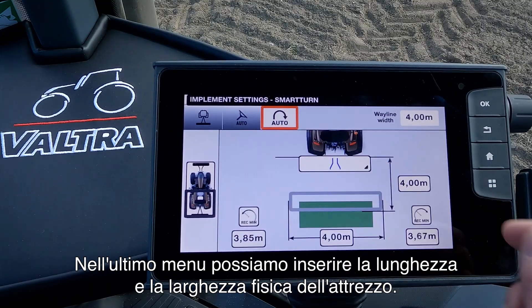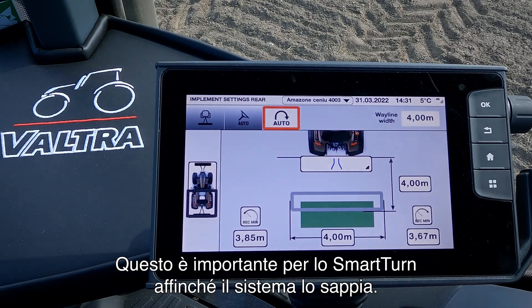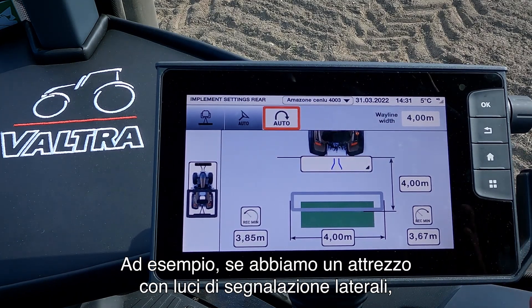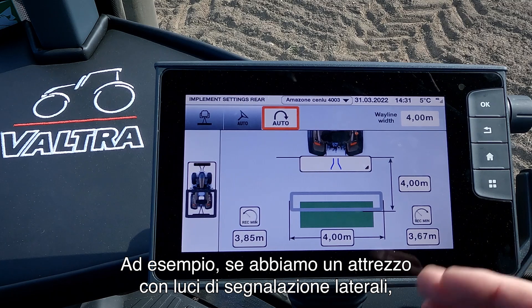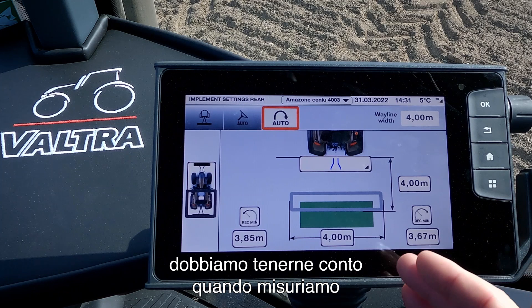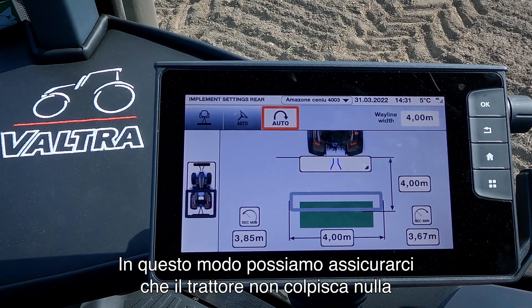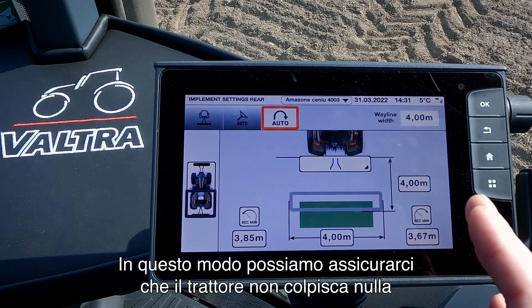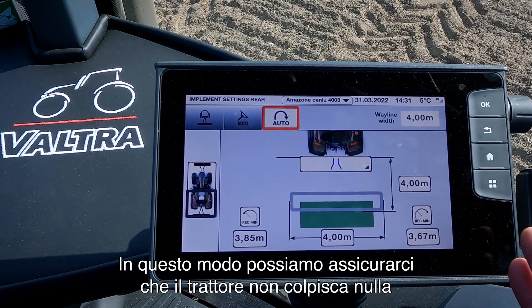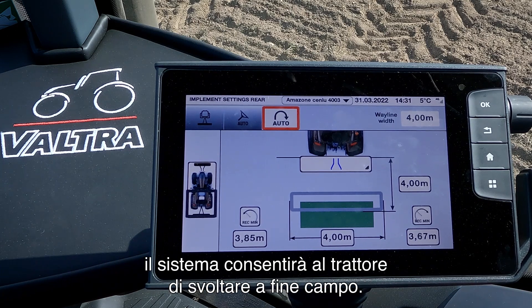In this last menu we can enter the physical length and the physical width of the implement. This is important for the Smart Turn system to know. For example, if we have an implement with some marking lights on the side we need to take these into account when we measure the full length or the full width of the implement. That way we can ensure that the tractor will not hit anything when it turns in the headland.